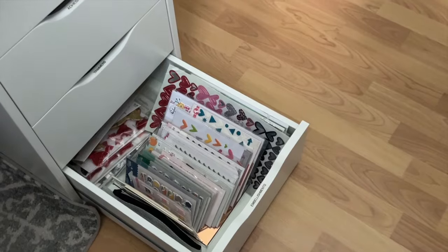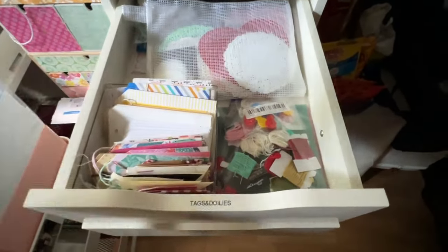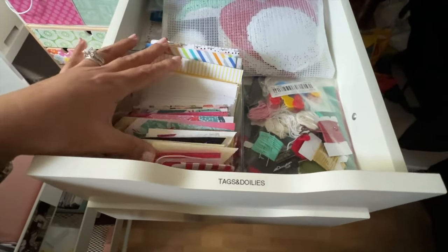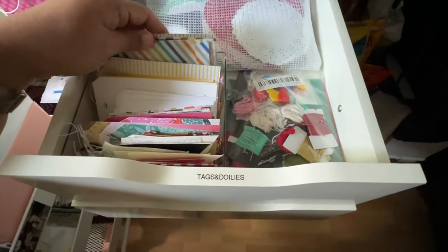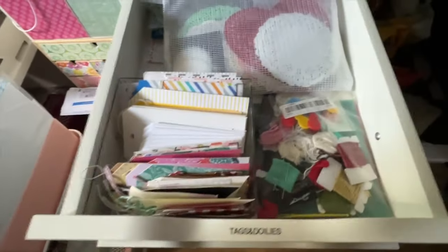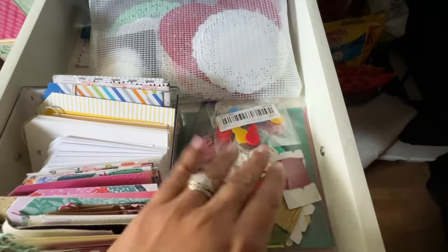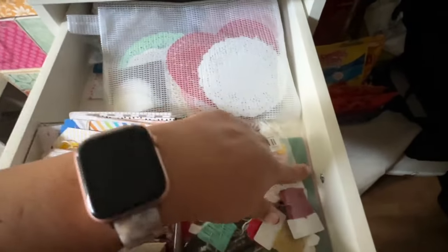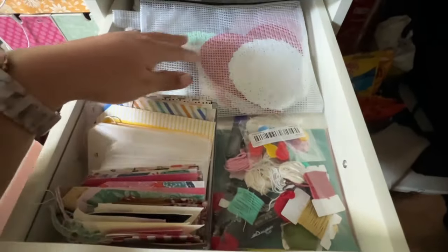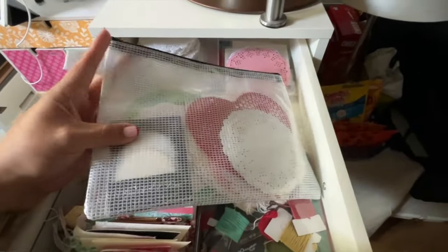I didn't want to create another space for stickers because right now any 12 by 12 stickers that are not with collections are in a separate area. This is another drawer in my tall Alex drawer — this has all of my tags, library pockets, and my doilies. That mesh bag that my doilies are in is something I can easily pull to my desk. It has an assortment, and I also bring that to crops. Underneath is everything else I need for refilling it. Off to the front on the side is all of my stitching — anything related to stitching, from needles to stitching stencils, is all contained within that baggie.